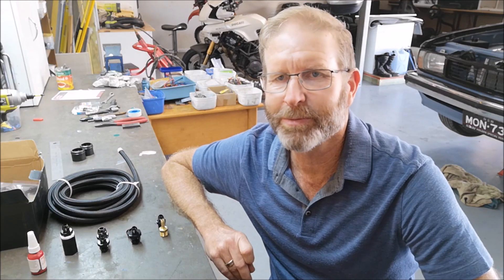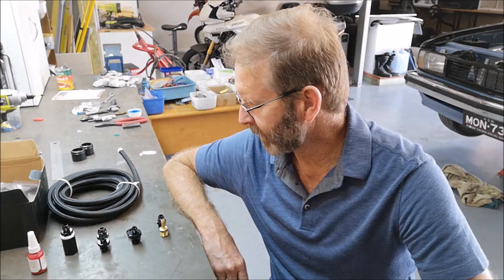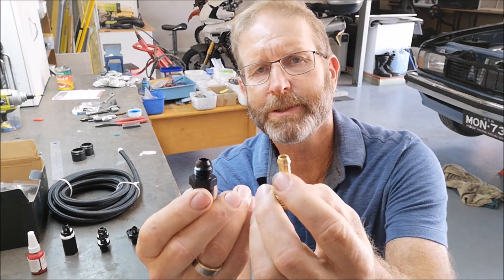Hi guys, welcome to another Kemikaze Creations video. It's the next day and I'm pretty stoked - the text message from Australia Post was the one I wanted. All the AN fittings to finish off the UC fuel system have arrived, and they're awesome, great-looking fittings. I've got a couple here - these are basically for the red Holley fuel pump.